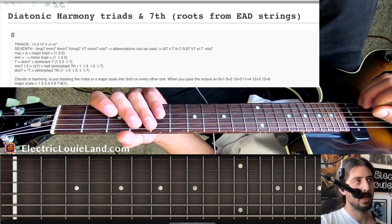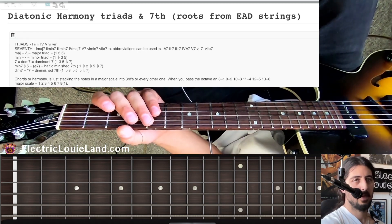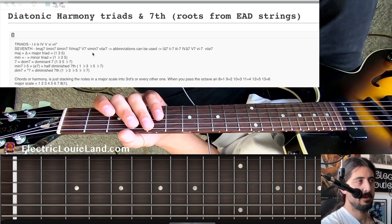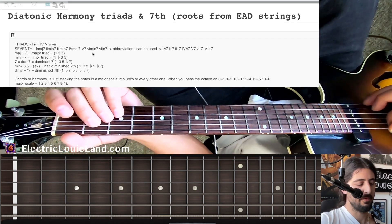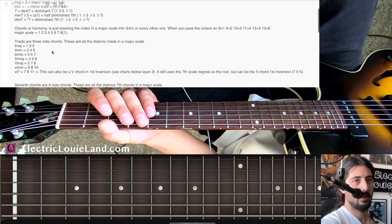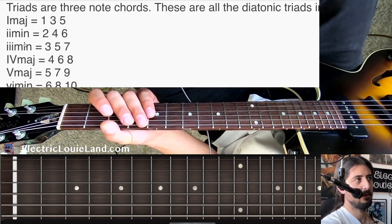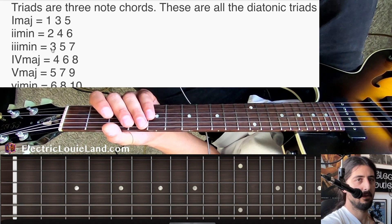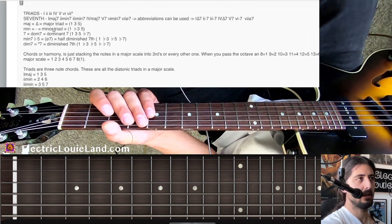Let's jump right into diatonic harmony. You can read through this lecture in depth, but we know that harmony or chords come from the major scale — you just stack every other note in the scale, so in other words one, three, five of each scale degree. What we're really focusing on right now is seventh chords and triads. We'll start with triads first: one, three, five; two, four, six; three, five, seven, and so on.